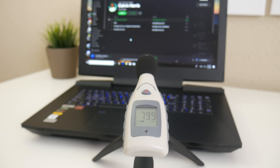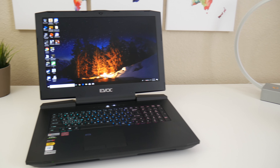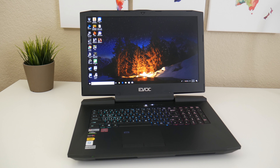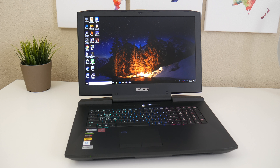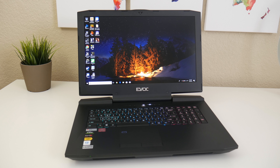Hey what's up guys, testing 1-2-3 — this is how the webcam looks on this laptop. Let me know what you guys think in the comments down below. There are two top-facing foster audio speakers, and the sound quality is excellent. This is one of the best sounding laptops I've heard thus far. They just sound rich, punchy, and the low end offers a very nice kick. Overall it sounds great.